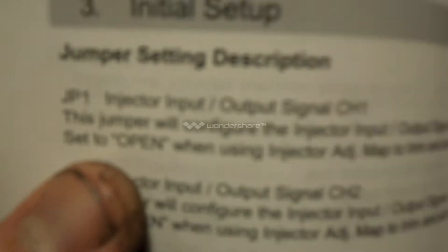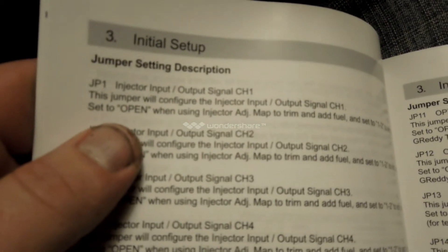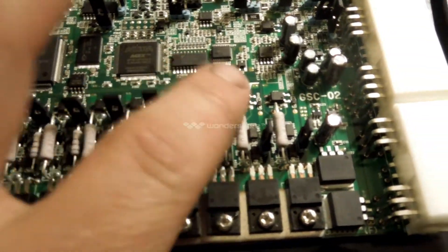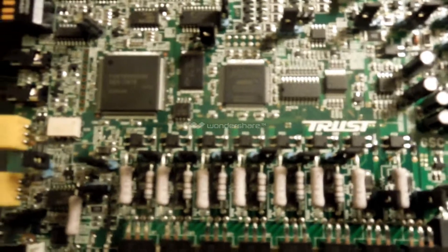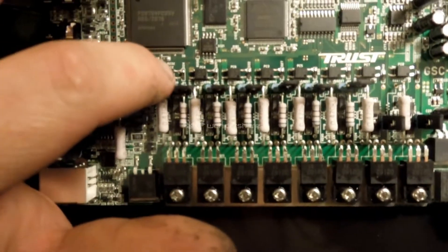That's for add and subtract fuel. It says here the jumper will be configured in this output for channel 1, and set to open when using injector adjustment to add and trim fuel, and set to 1-2 to add only. Jumpers 1 through 6 are these jumpers here, for these drivers. Each jumper is actually labeled — jumper 1, 2, 3, 4, 5, and 6 — labeled down here in small lettering. Pin 1 would be over here, and then 2 and 3. So these are all set properly for what I'm doing.